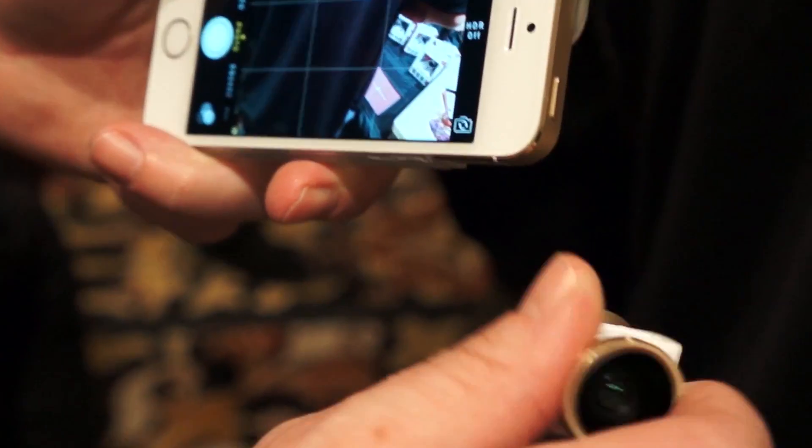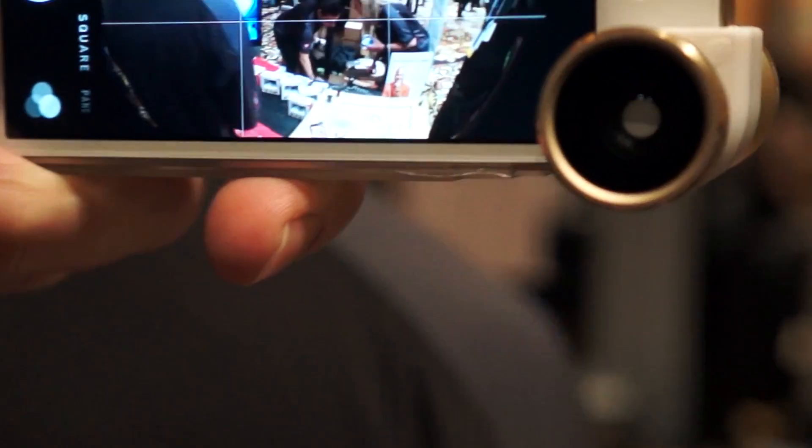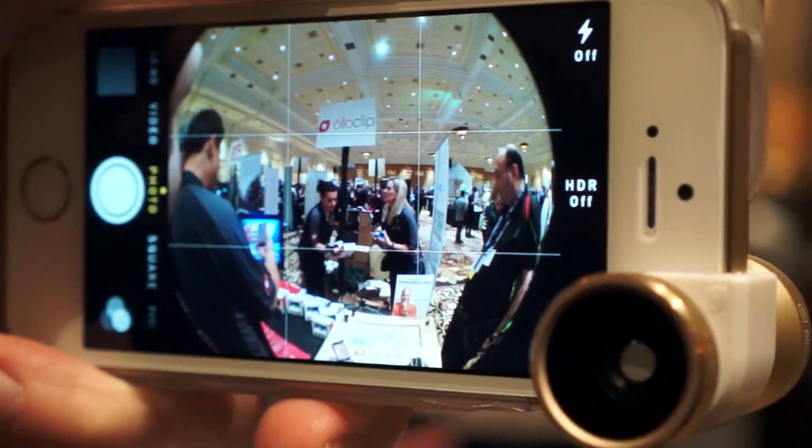So we've got the 4-in-1 product — it's a fisheye, wide-angle, and two macro lenses. You just slide it on and it gives you a fisheye big curved image, floor-to-ceiling, 180-degree view.